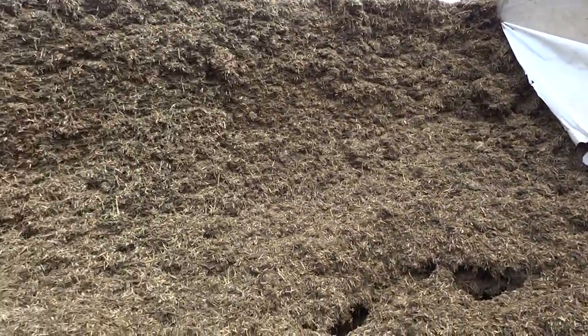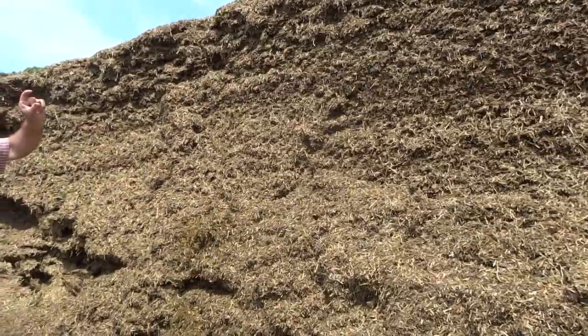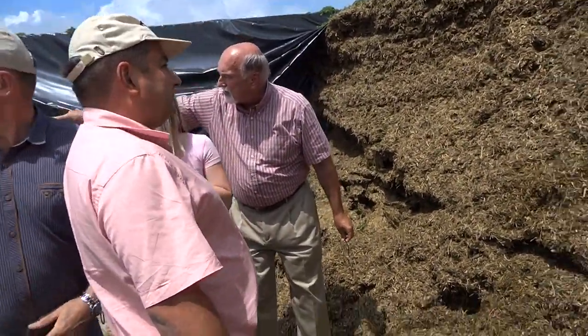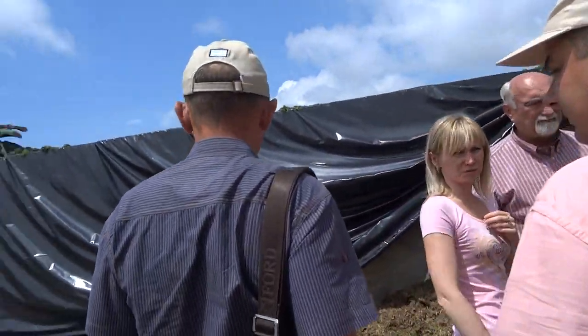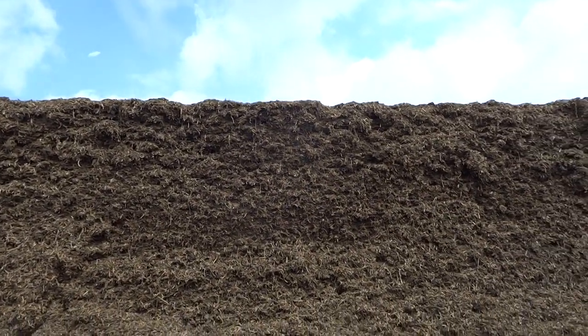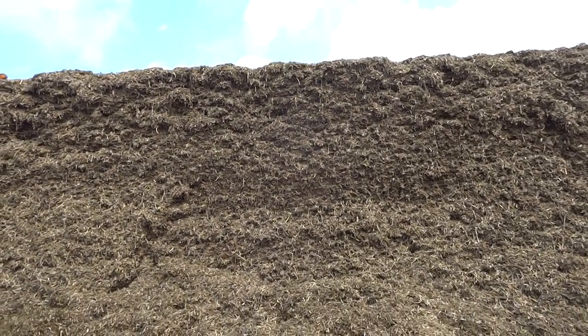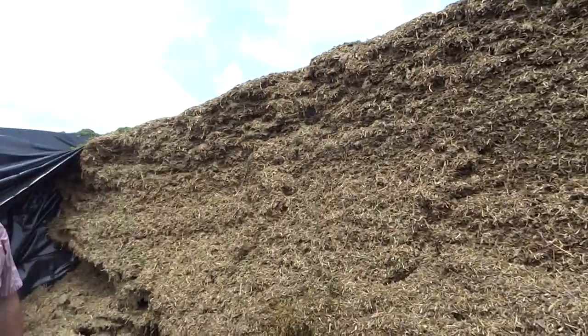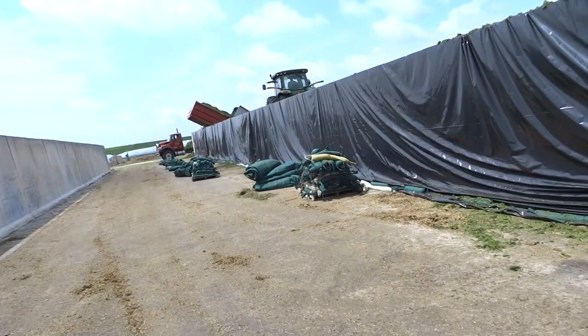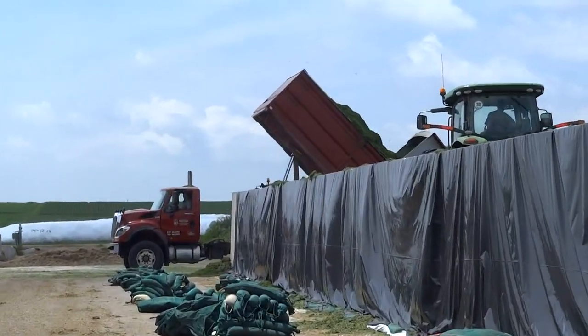A couple of things I wanted to point out: on bunkers, we are lining the sides with plastic. We are lining the top with plastic and using a double layer of plastic — the white plastic and then the green you see there is the second layer on top. You can see that it is so flat there is nothing to spoil. Our concern about packing density is to get good fermentation to start with, and then to have less spoilage on feedout.